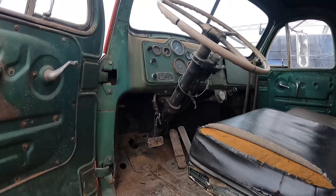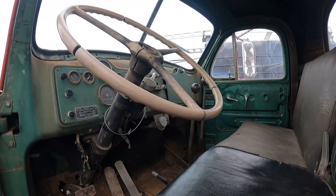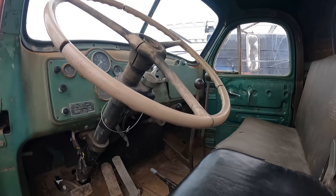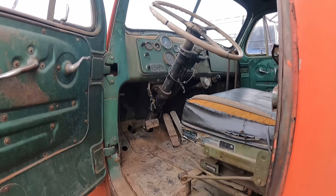I drove one of these. You got your hand between the wheels, yeah. That's the twin stack, this is.